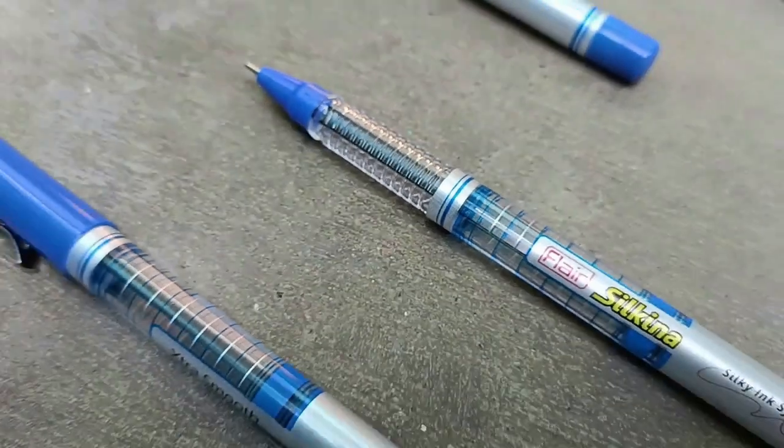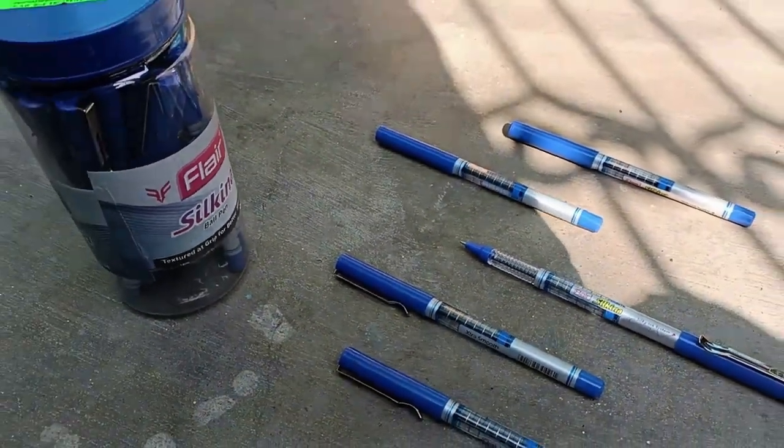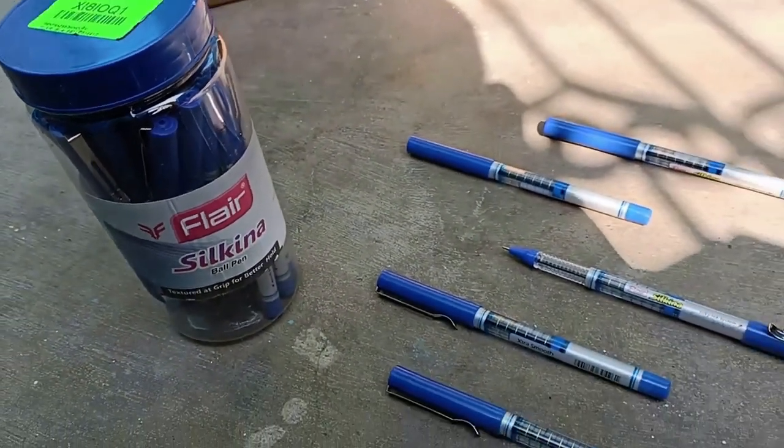Hi guys, welcome back to Channel 7. This is another pen review video. This time it's the Flair Silkana Jar of Ball Pen — a pack of 25. I bought it from Flipkart for 134 rupees.